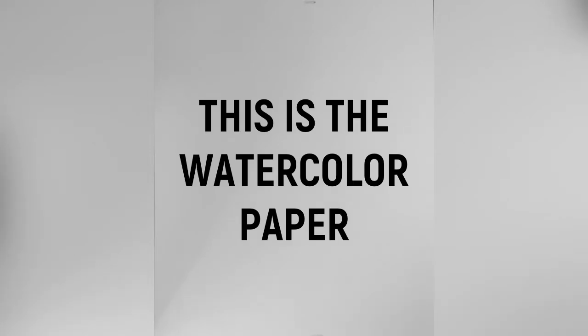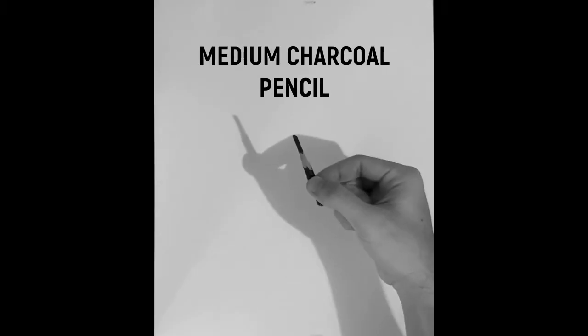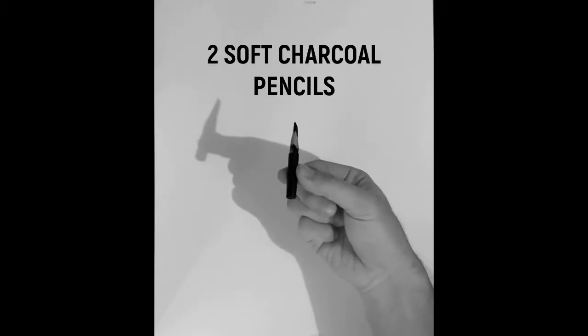So no more talking, let's go to the drawing table. Before we start, let me share with you the materials I'm going to use. Of course, the 12 by 18 inches watercolor paper, HB pencil, medium charcoal pencil, and two soft charcoal pencils.